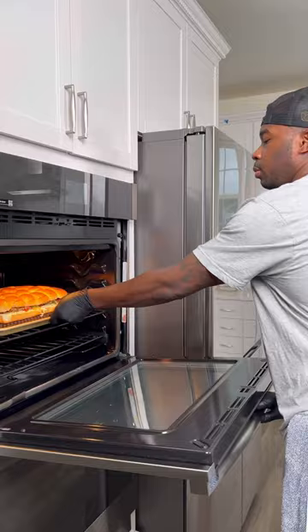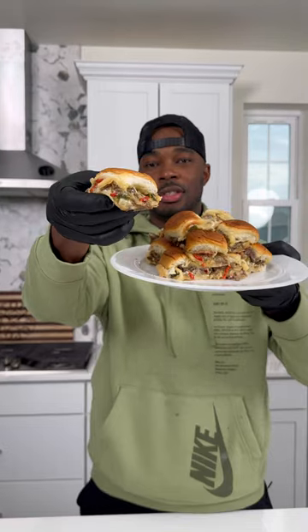I got these onto a sheet tray, got the top on, and hit it with some garlic butter, then into the oven until the rolls were golden brown and the cheese was bubbly. These cheesesteak sliders were cheesy, ooey gooey, plenty of flavor. Try these out next time you're having people over and you won't regret it — it's a wrap!